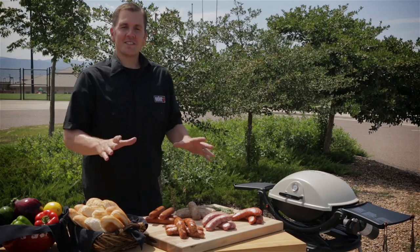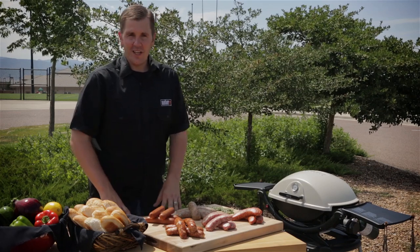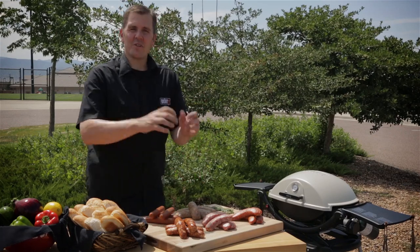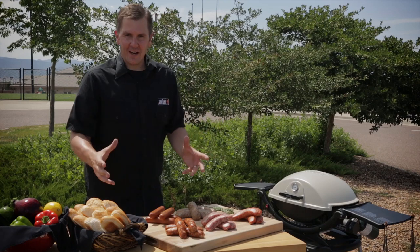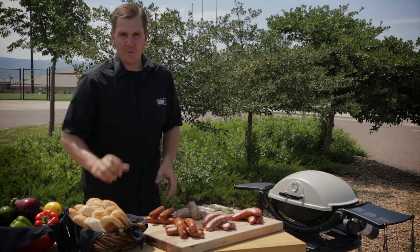Welcome to Kevin's Backyard. One staple that you'll find at almost every barbecue I throw is grilled sausage, and I know many of you out there have a hard time grilling it. You put it on the grill, the casing breaks, all the juices get out. I'm going to solve those problems for you and give you some great tips on how to grill the perfect sausage.